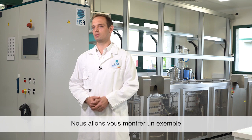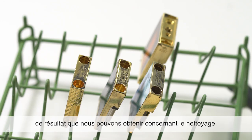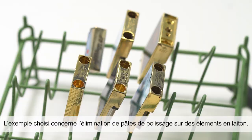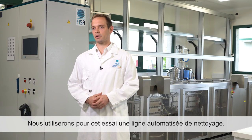Now I would like to show you an example of what we can achieve when it comes to parts cleaning. The example we chose is polishing paste removal from brass parts. In order to do that, we will use an automated cleaning line.